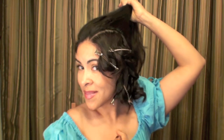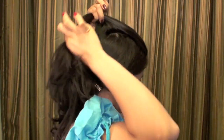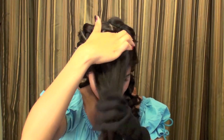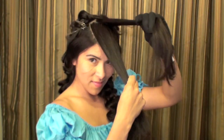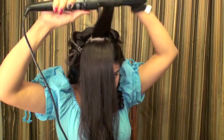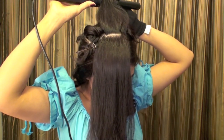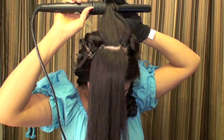I did the same thing on the other side — just curled it and then clipped it up. Now I'm going to work on the top section, which is going to fall back, and I want to start the curls at about this part of my hair. I'm taking the curling iron and wrapping it about halfway, making sure the hair falls back since this part is going to be styled towards the back of my head.